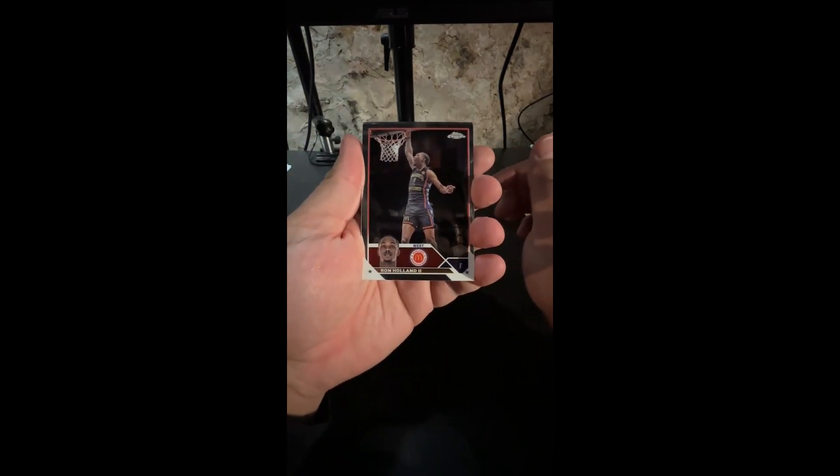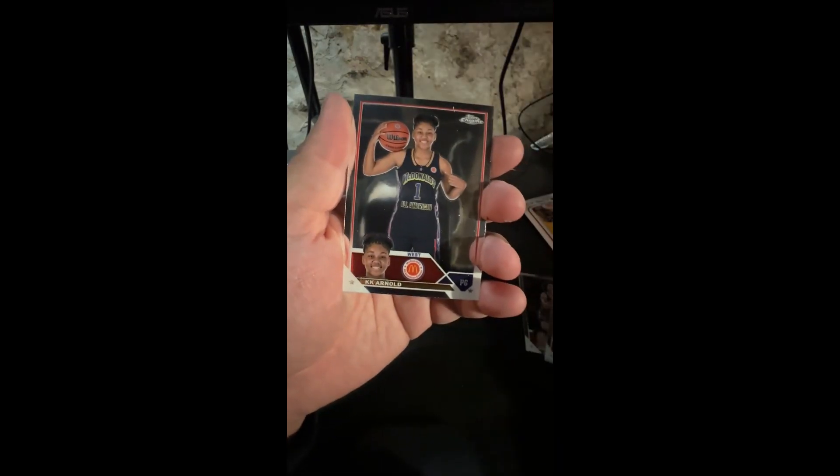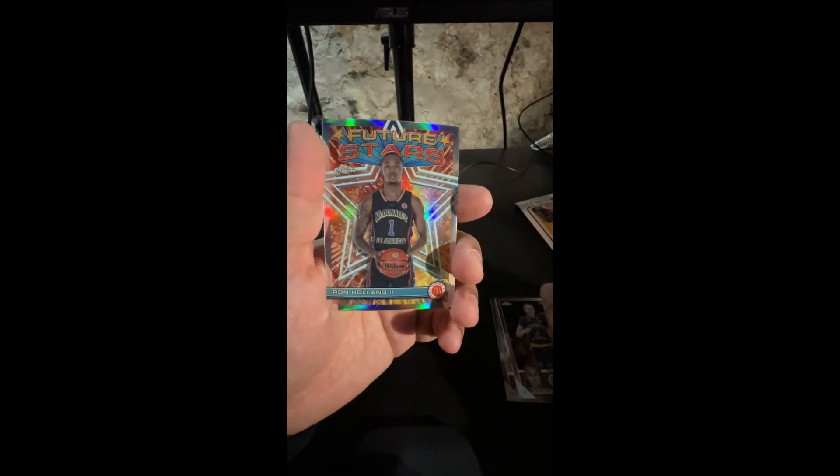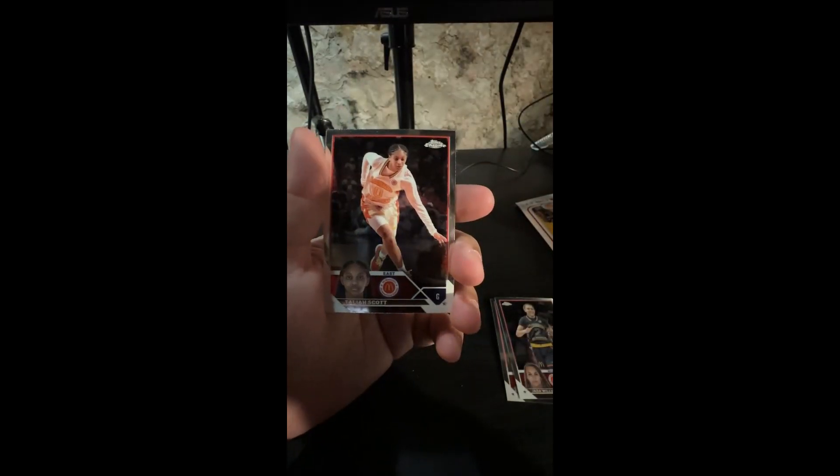We got a bunch of nothing last time — I think maybe we got a numbered card too. Jared McCain, Ashland Shade, KK Arnold, and there goes our ray wave of Stefan Castle — not numbered or anything, but a pretty cool looking card. Wouldn't be mad if we got a ray wave Ronnie. We got the base — obviously an autograph would send me over the top. Xavier Booker, Jada Williams, Ron Holland the Second on the Future Stars — what a great looking insert. Talia Scott and then our second ray wave of Tessa Johnson.